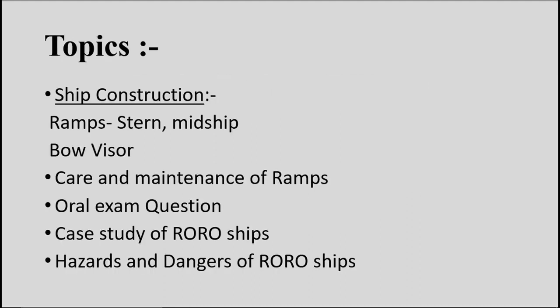The topics I will be discussing in this video are construction of ramps, bow visor and internal ramps, care and maintenance of ramps, and oral exam questions from the past 4 years. These questions were regularly asked in most of the MMDs. We'll also be looking at two particular case studies of RoRo ships which led to major changes in construction, and finally hazards and dangers of a RoRo ship.